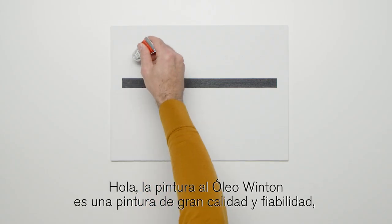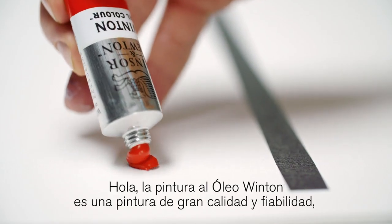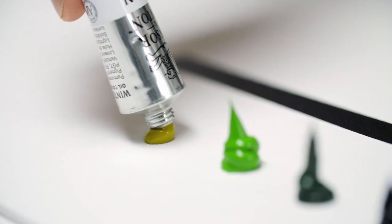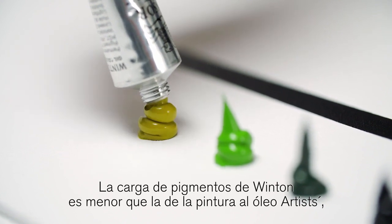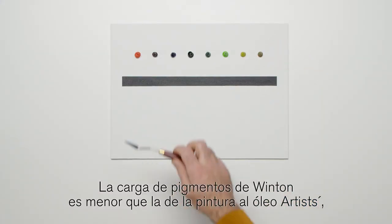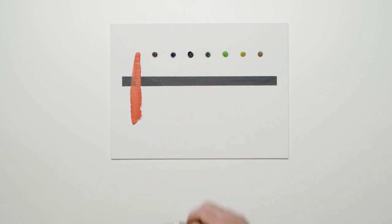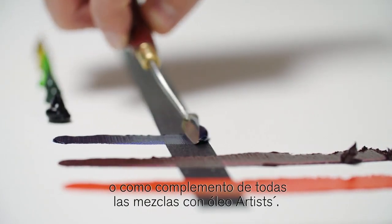Hello. Winton Oil Colour is a high-quality, dependable oil paint that is now available in eight new colours. The pigment load in Winton is lower than in Artists' Oil Colour, but it could be used as an alternative to a professional oil colour, or in addition to or mixed with Artists' Oil Colour.